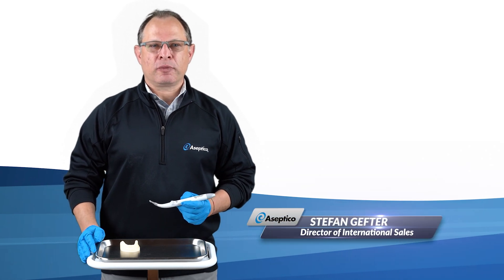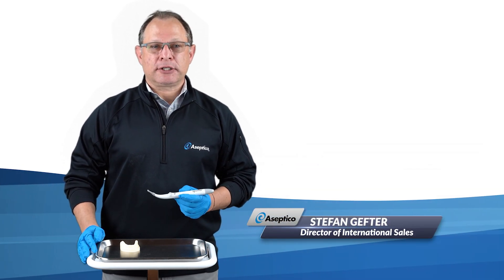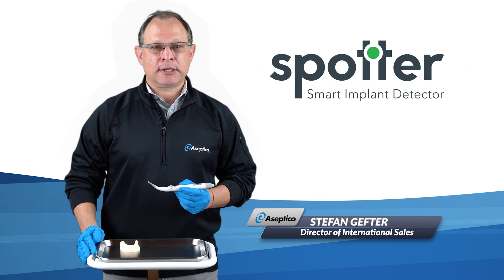Hi everyone, this is Stefan Gefter from Asseptico. I'm here today to tell you about the Spotter Smart Implant Detector.